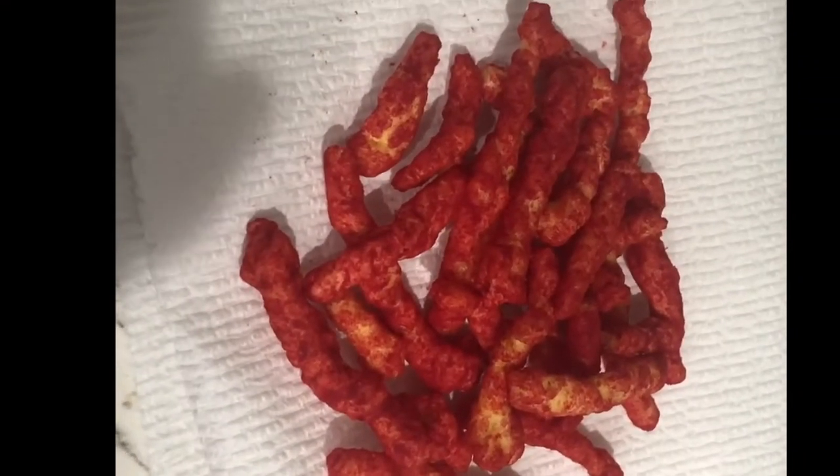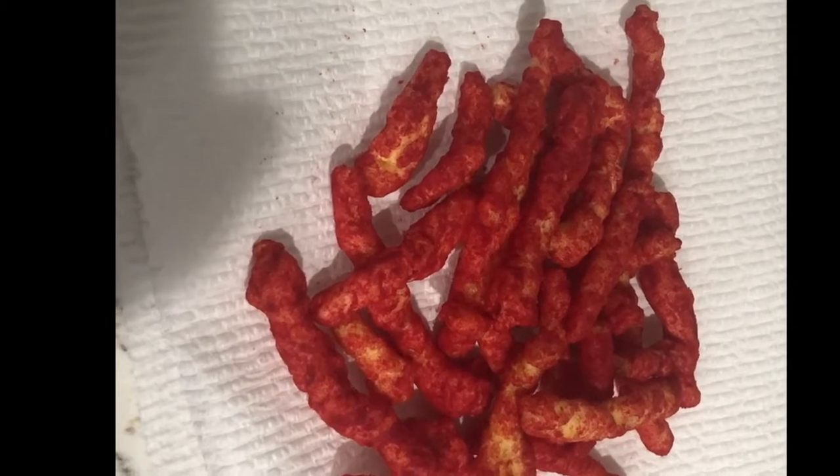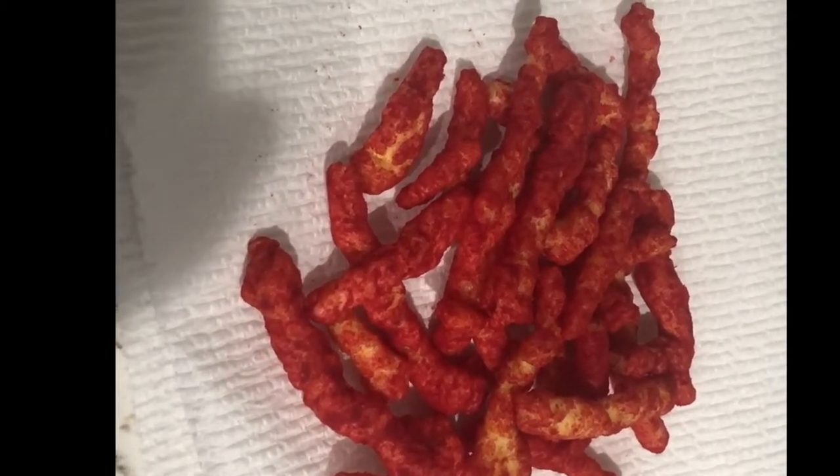The next thing I'm doing is getting some extra Flamin' Hot Cheetos and making a little crumble out of them, because I'm feeling adventurous. I'm feeling like Chef Morimoto.